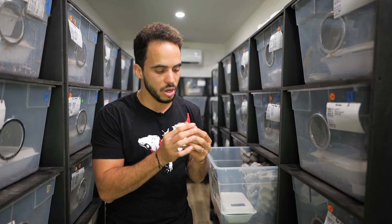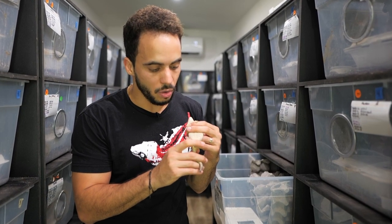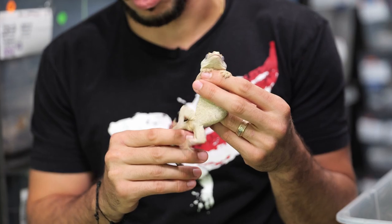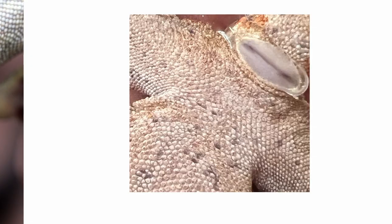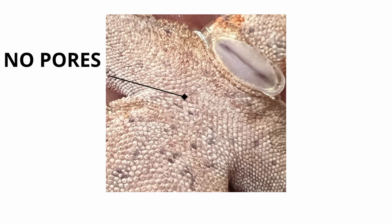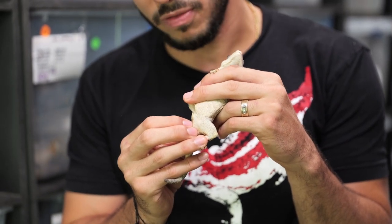I'm showing you a female first so you can see how the scales look without pores. That way when I show you the pores it'll be very evident by comparison. Pores are basically little dots in the center of the scale right above the vent area — females don't get those, but if you see them on a smaller gecko it's most likely a male.